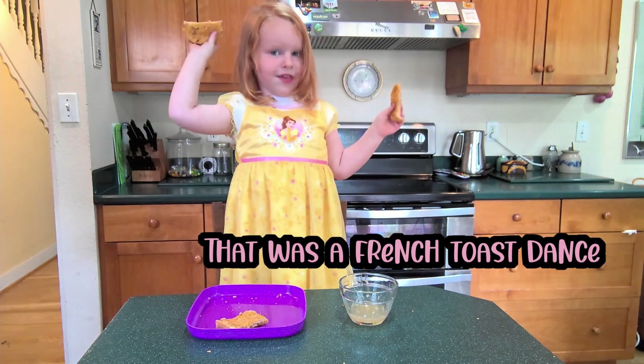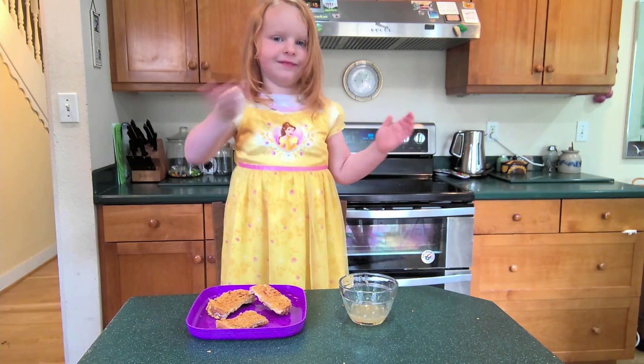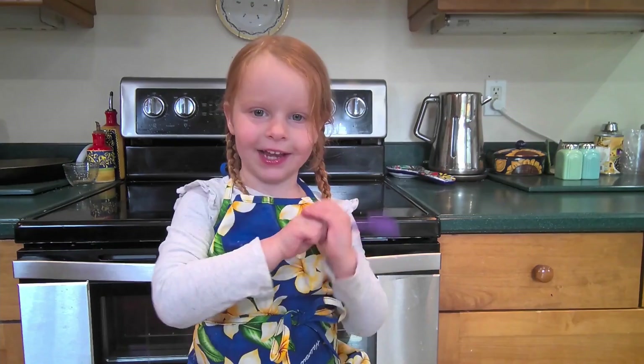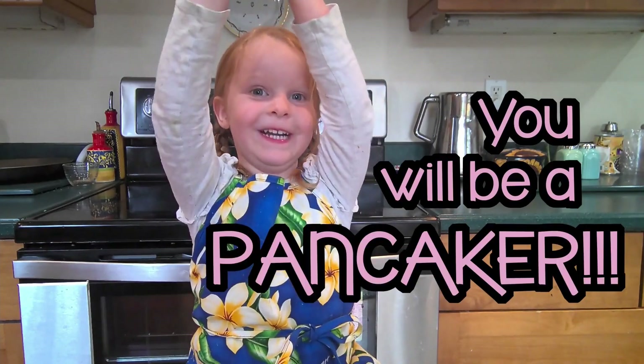That was the french toast — bye bye, thanks for coming! And if you like this video, hit subscribe and you can cook like me. And if you flip a pancake over, you will be a pancaker — bye!